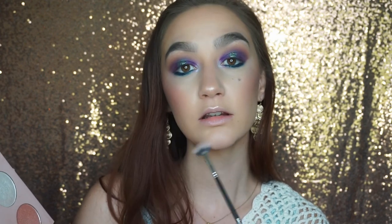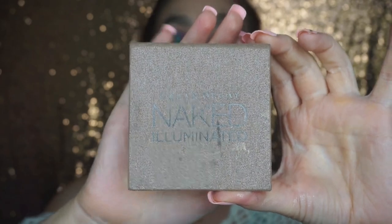And of course I had to be extra, so I went in with my Urban Decay Naked Illuminated Highlighter in the shade Luminous and added just even more highlight — because why not?